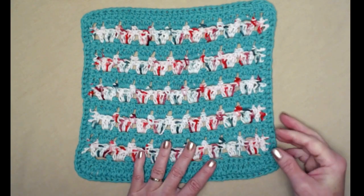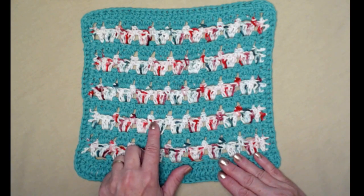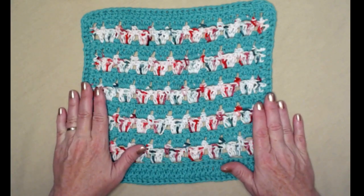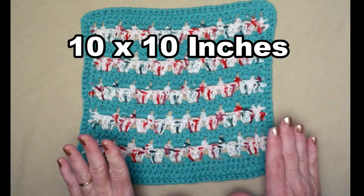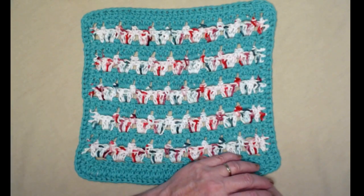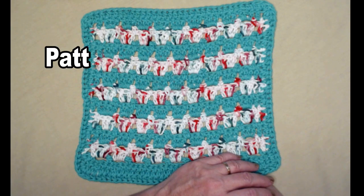I did this one in green and some Christmas variegated yarn. It measures about ten by ten, so it's a nice size washcloth. If you want to adjust it, you can find those multiples and stitch counts on my blog, and you'll also find that free crochet pattern — it's always free and always on my blog.